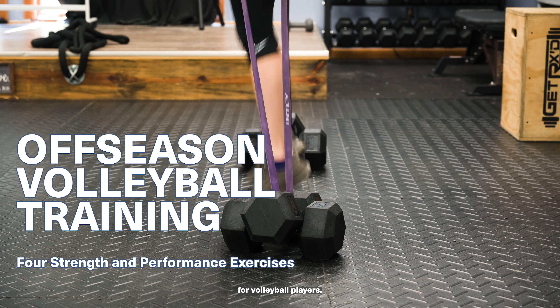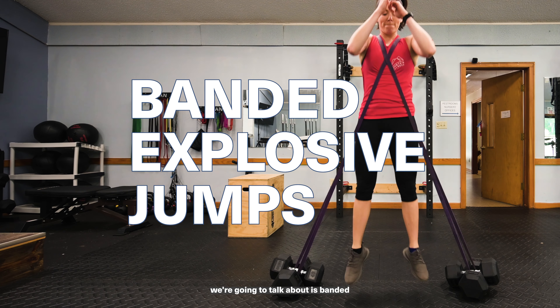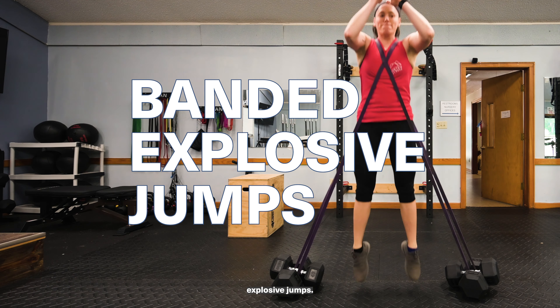Today we're going to talk about four strength training exercises for volleyball players. The first exercise we're going to talk about is banded explosive jumps.